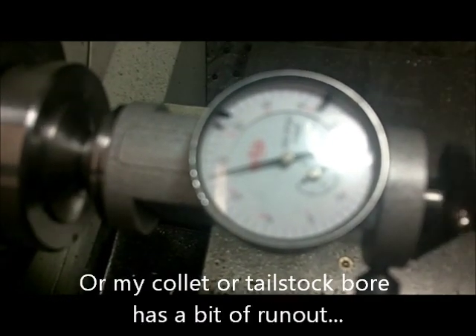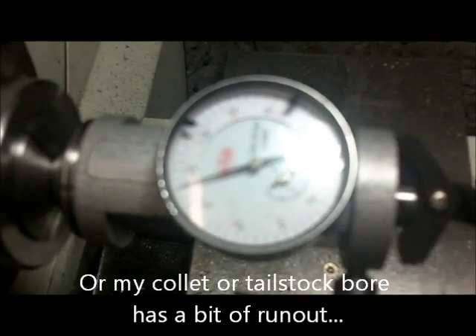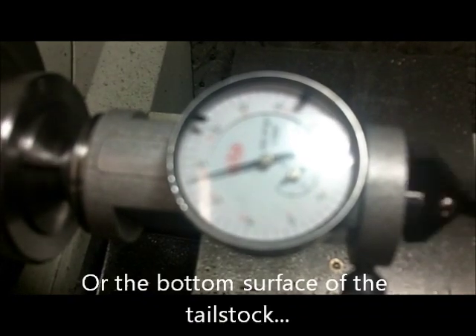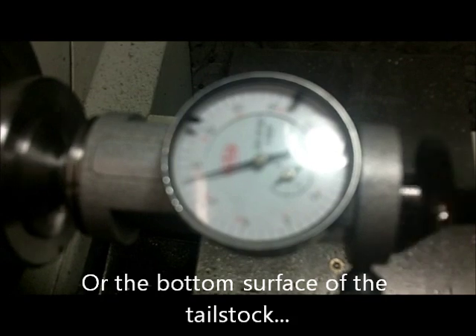The reason it's not perfect is it's not perfect in the vertical direction. There's not really much we can do about that without scraping the ways or doing other more painful things in terms of time, effort, and of course the wallet.